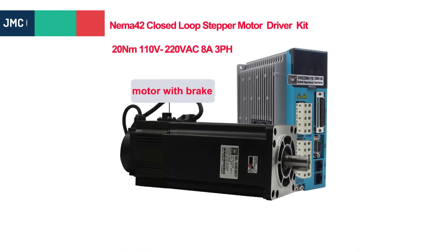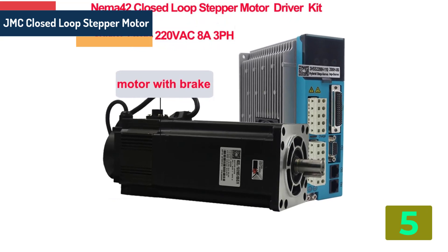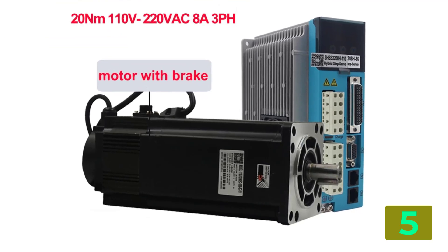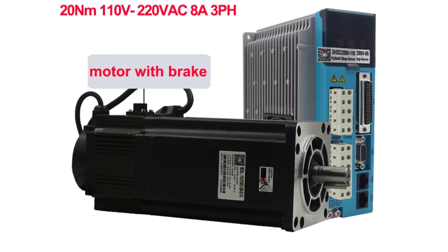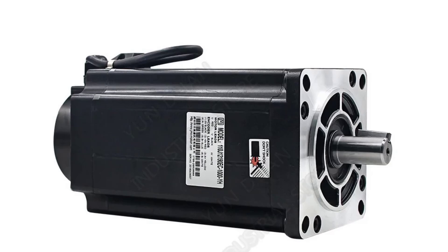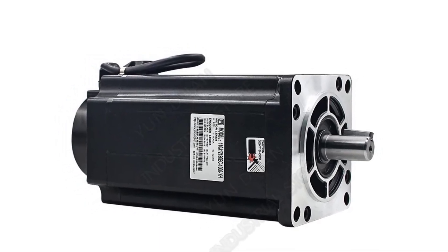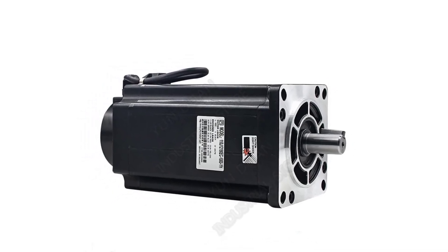Item number 5 in our list is the JMC closed loop stepper motor. Specifications: Brand name: Yunduan. Model number: 110J12190EC1000. Holding torque: 20 N·m. Step angle: 1.2 degrees. Phase: 3. Type: hybrid. Certification: CE.